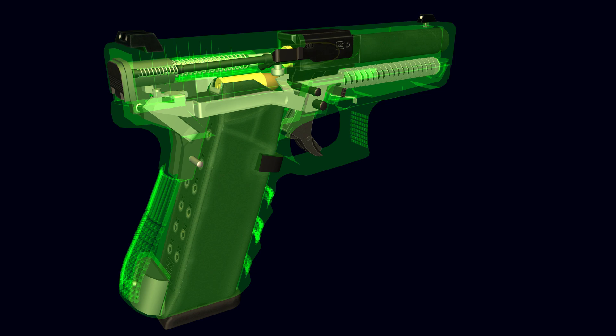The pistol uses a 9x19 caliber and a standard 15-round double-stack magazine. The magazines are made of steel and are over-molded with plastic. The magazine is fixed with a magazine catch located in the pistol grip.